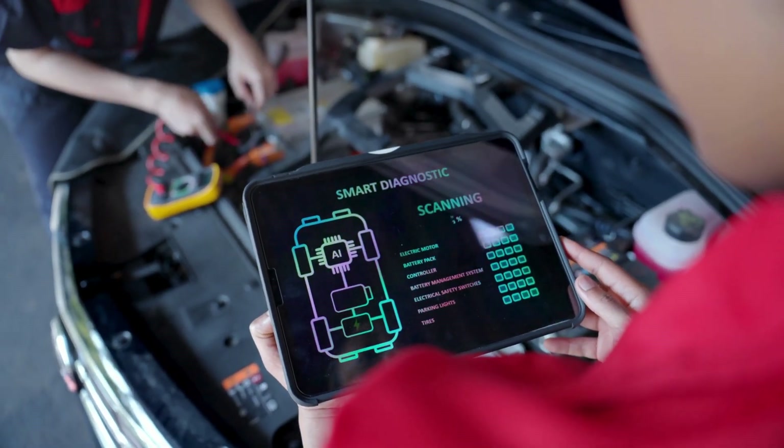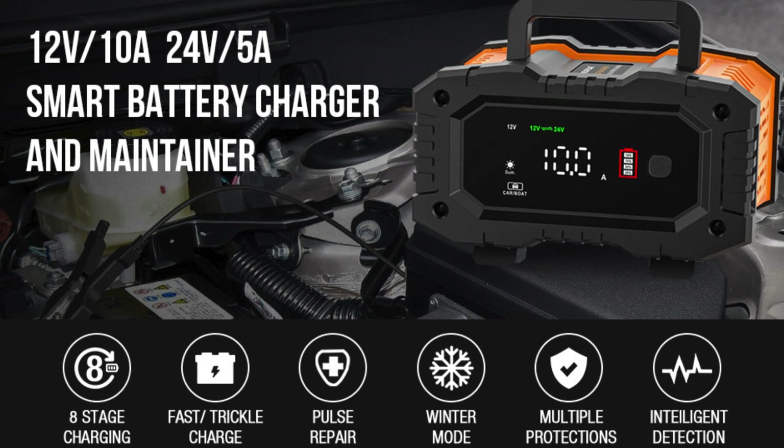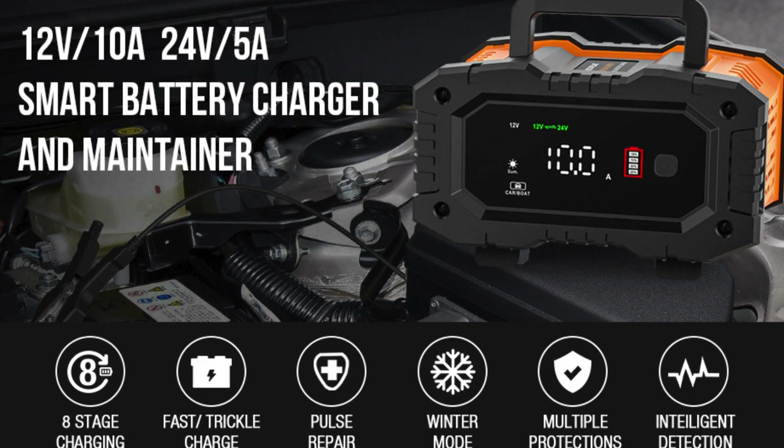Hey car owners, welcome back to our channel. Today we have an exciting product to review: the smart battery charger and maintainer. Let's dive into its features and see how it can benefit you.